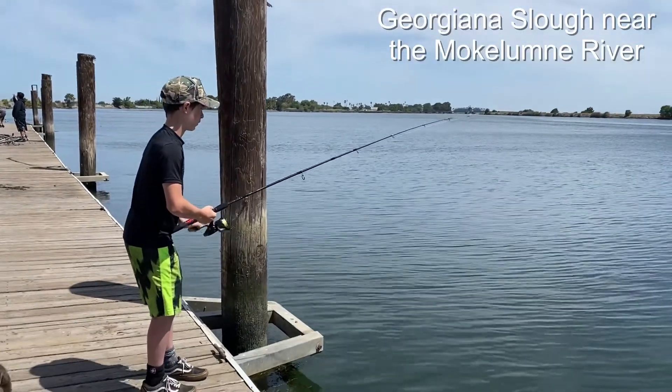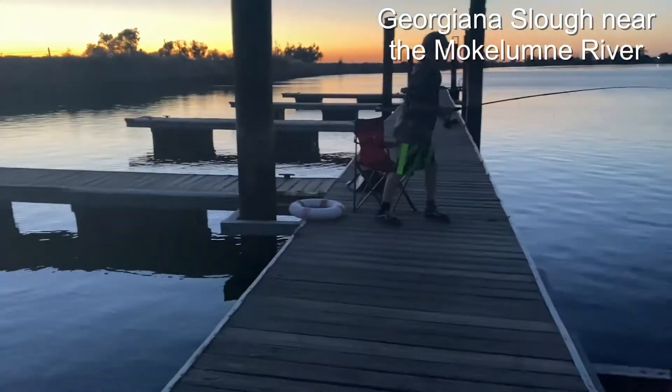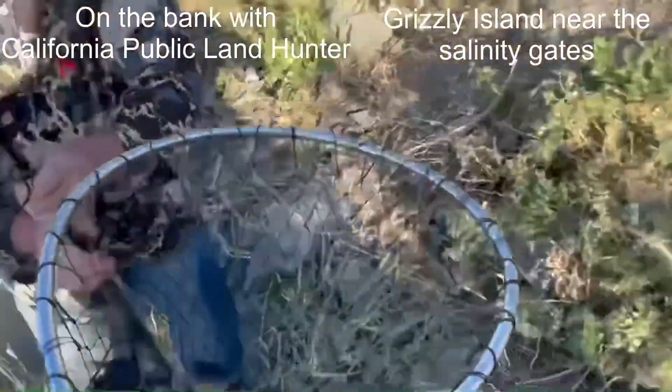Got him. Boom, fish on! More for the catching — cook got him. Keeper. He caught it and filmed it at the same time.